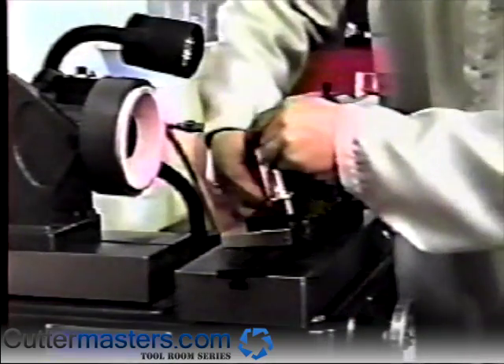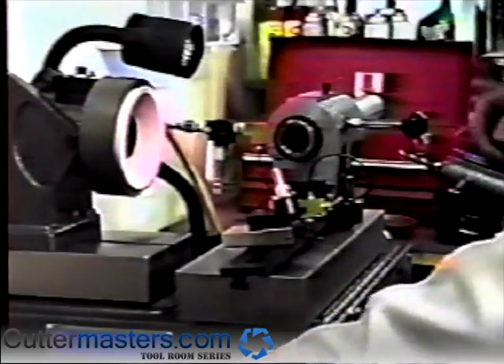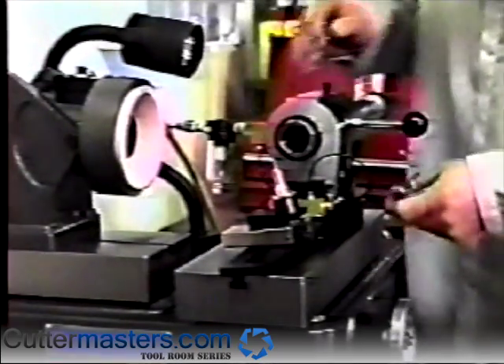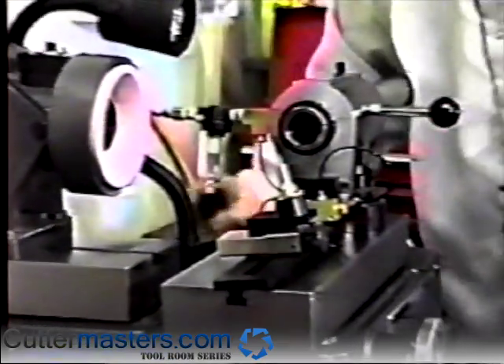Insert the carbide stylus into the stylus holder and leave the set screw loose. Place the quarter-inch setup pin into a quarter-inch collet.